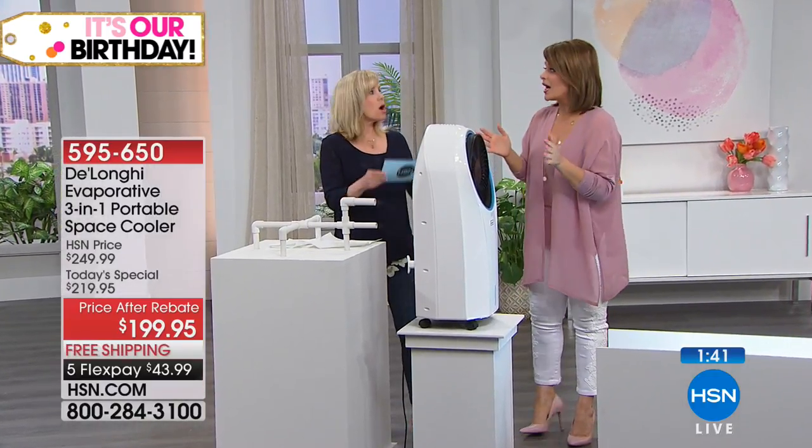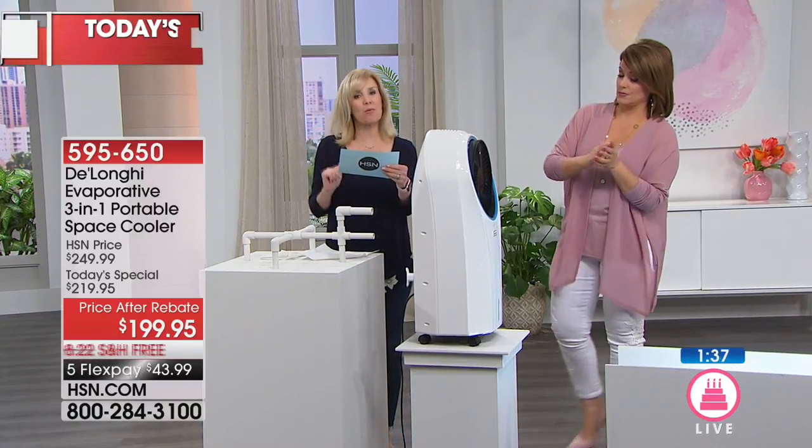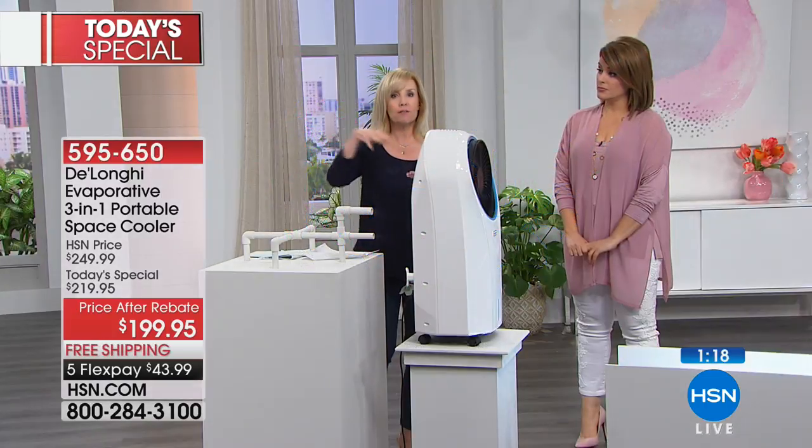This is a perfect time — a heat wave is going on all over the country. Today's temperatures: Arizona is 113 degrees, Nevada is 110, Montana is 100, and Texas is 99 degrees. And that doesn't even take into consideration the 'feels like' temperature in Florida.